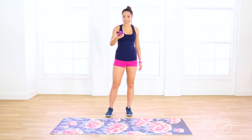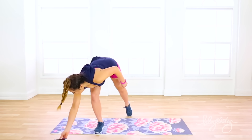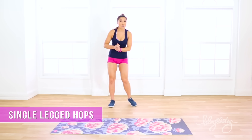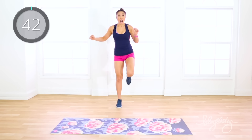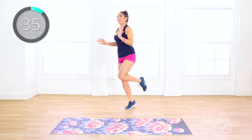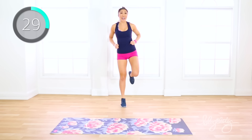All right guys, my timer is set and here we go. We're starting in 10 seconds. Your first move is the single legged hop. Make sure your shoes are nice and tight so that you don't get hurt. So on one leg, we're simply hopping back and forth. This is great for calf work because I'm on the ball of my foot the entire time. During this first round you're just gonna do your right leg, and then for round two you're gonna switch to your left leg.